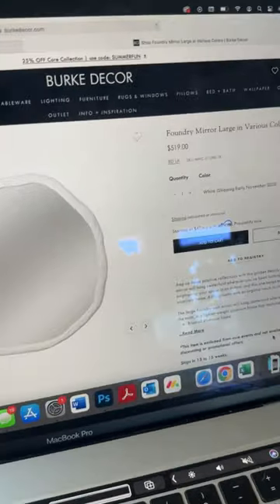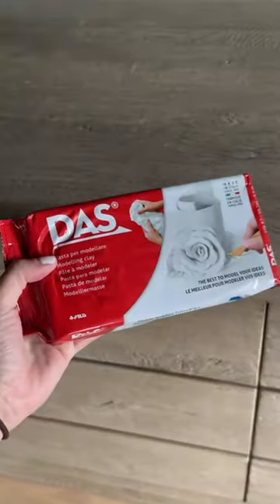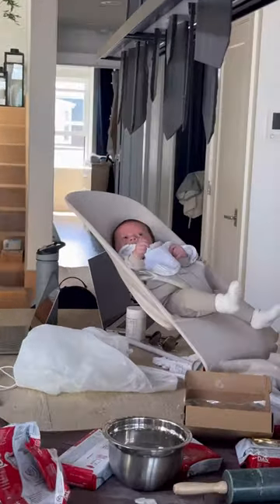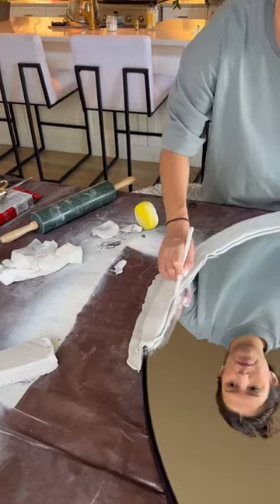I wanted a massive sculptural mirror like this but not for this price, so I picked one up for a lot cheaper and decided to make it with this clay. I had no idea what I was doing half of the time, but Gigi and Axel really kept morale going during this project, which is actually just a smaller DIY for an even bigger project.